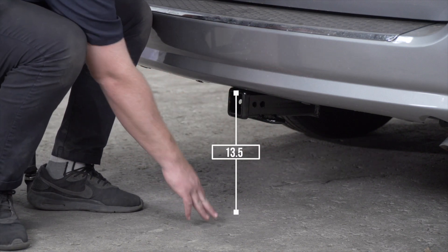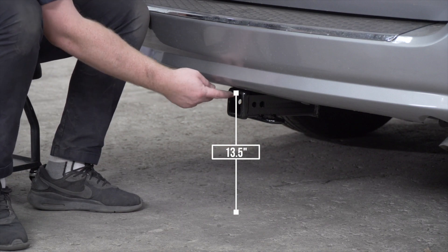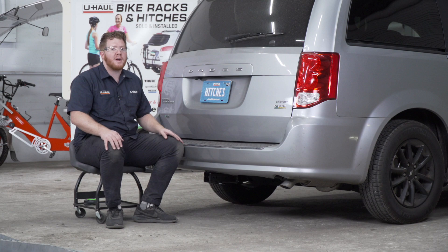From the ground to the top of the inside of the receiver is 13.5 inches. This will help you determine the length, rise, and drop for your hitch accessories, such as a bike rack and cargo carrier.